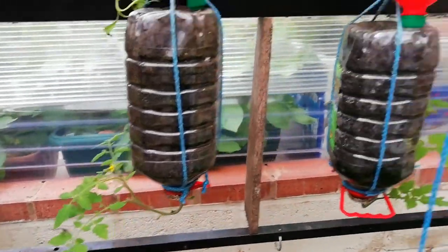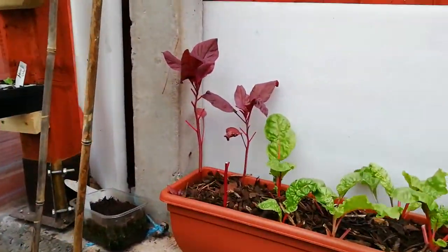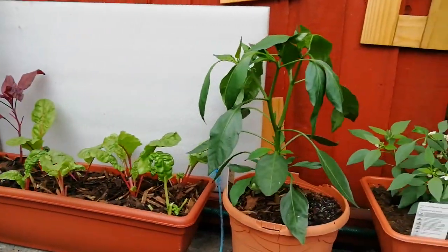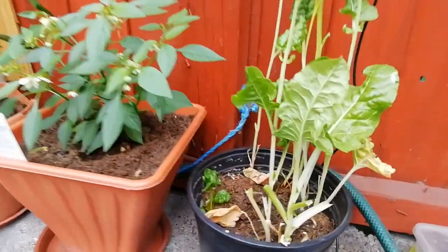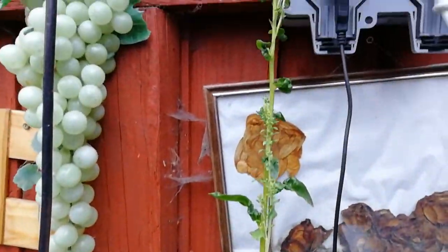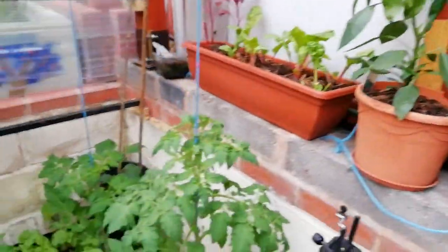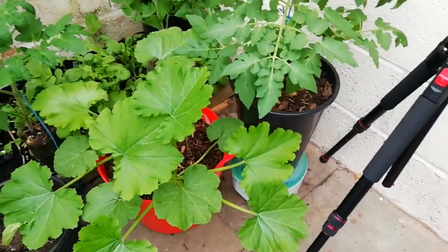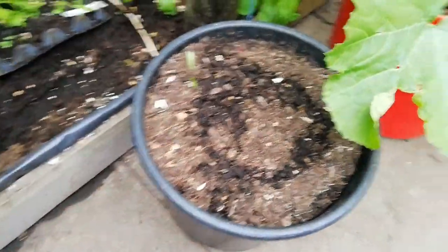Upside down tomato, left to go to seed. Tomato, self-watering, two zucchinis, extra beans.